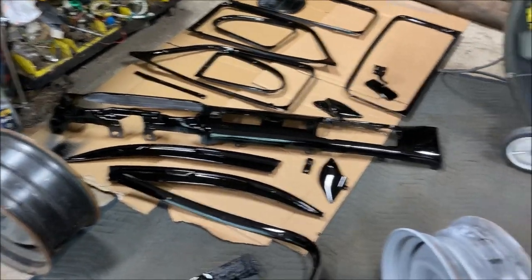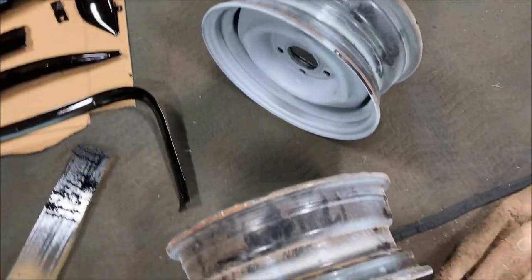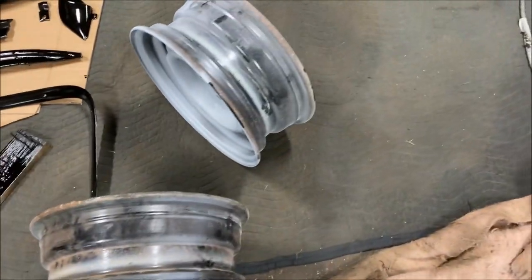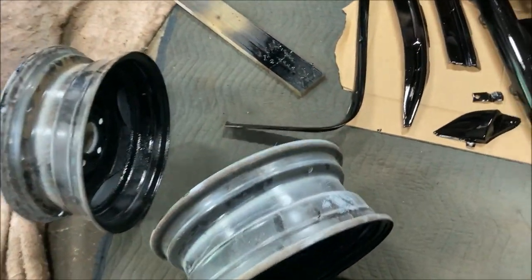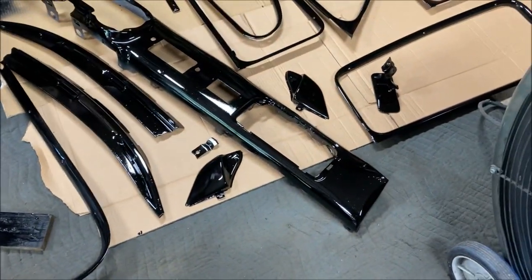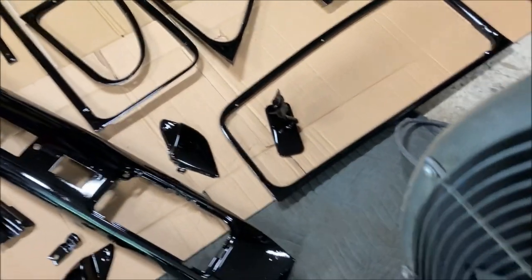It's fun to experiment. I even sprayed all the screws for the trim — they're all black. And these are two of the wheels I'm going to use. I'm going to get a couple more tonight, hopefully, if they're what the guy said they are. I had a little extra black paint so I just sprayed the inside of the rims — doesn't really matter, but I had it so whatever.